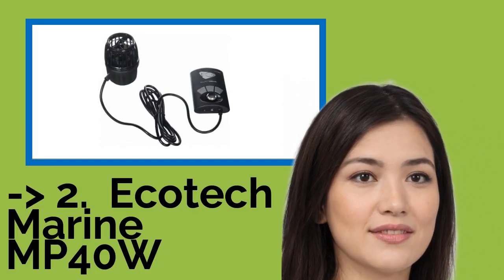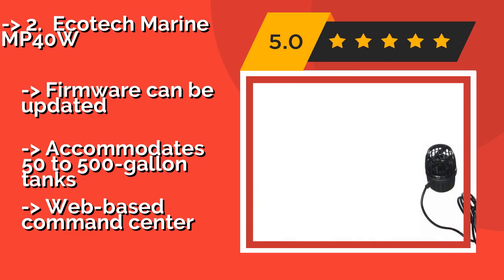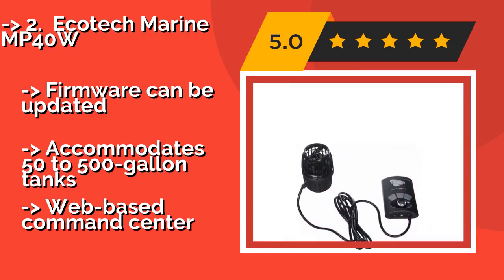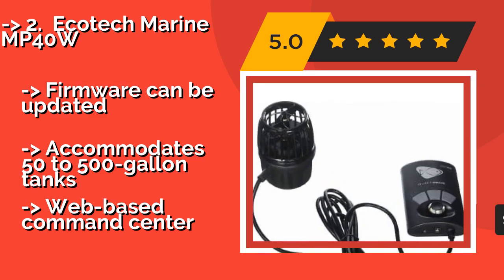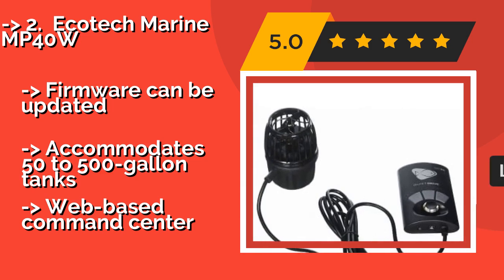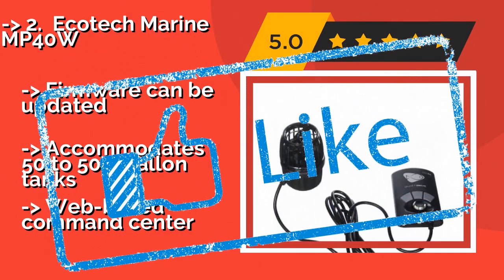Number 2 is the EcoTech Marine MP40W. If you're willing to spend some money up front for a selection that's built to last, look to the EcoTech Marine MP40W, around $370, which can simulate natural tidal swells, lagoon reef crest settings, and more. If a power outage occurs, its handy battery backup kicks in. Firmware can be updated. Accommodates 50- to 500-gallon tanks, with a web-based command center.